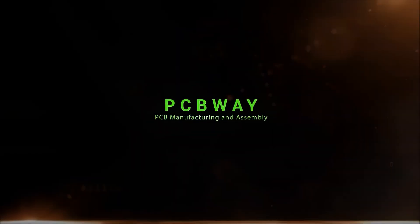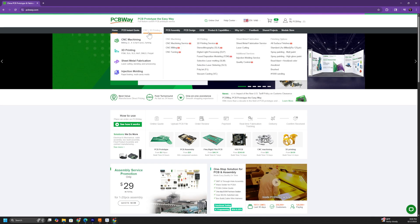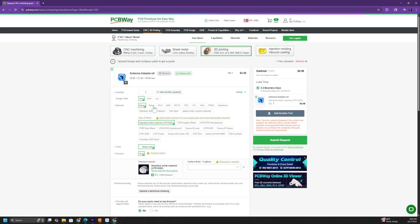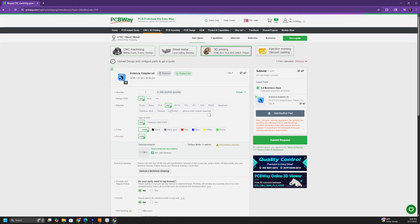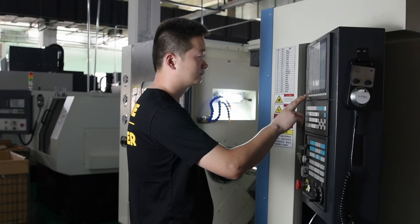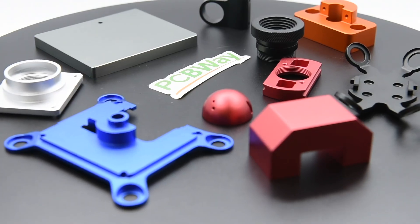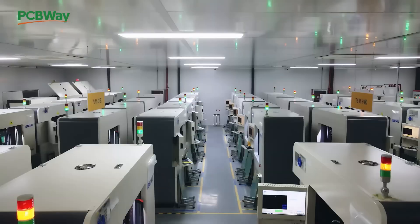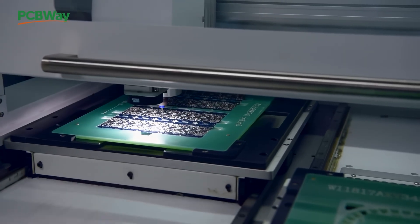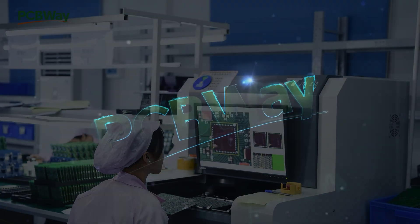Before going any further, I'd like to take a quick moment to thank the sponsor of today's project, PCBWay. At PCBWay, prototyping is super simple and very affordable. For 3D printing, just go to their website, upload your model, select how many parts you need, the material, and the color or infill, and get an instant quote in seconds. PCBWay also offers high-precision CNC machining, laser cutting, sheet metal fabrication including powder coating, anodizing, bead blasting, and other finishing processes. With PCB turnaround as fast as 24 hours and fast worldwide shipping, they're a no-brainer. Use my link below for a discount on your first order.